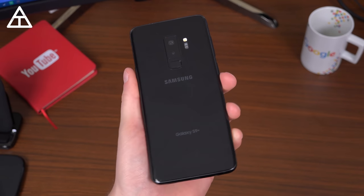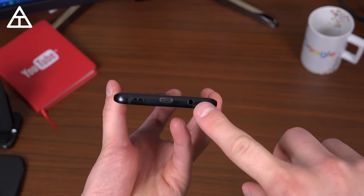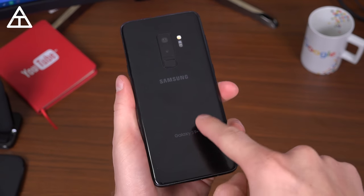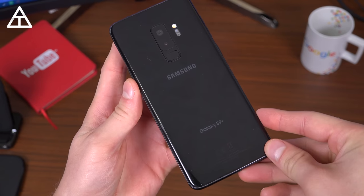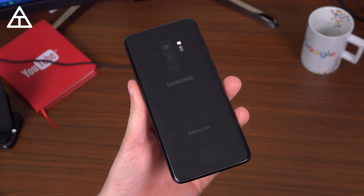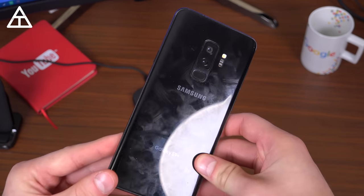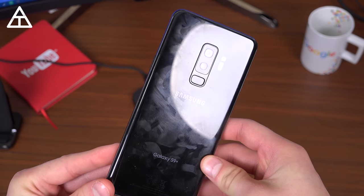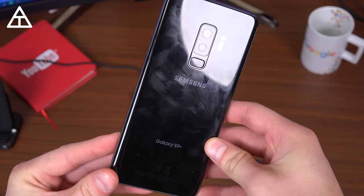The S9 Plus also has features that make it stand out above the competition, including a headphone jack — unfortunate that I have to mention that — and expandable storage up to 400 gigs via micro SD card. There is an IP68 rating for dust and water resistance. Also noteworthy, the back is glass, so it is a fingerprint magnet. I didn't clean this phone before the video and as you can tell, lots of grease and lots of fingerprints.